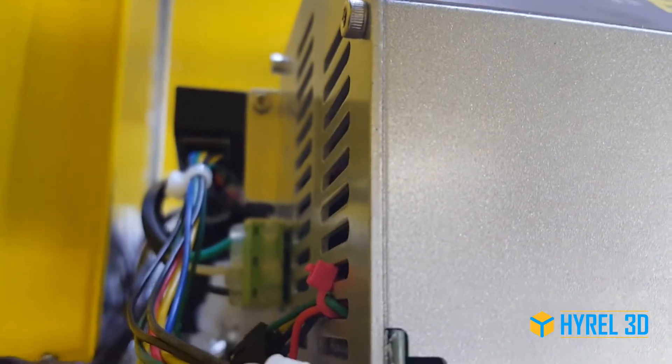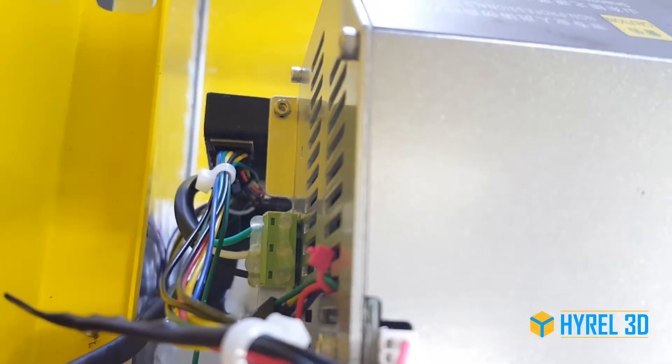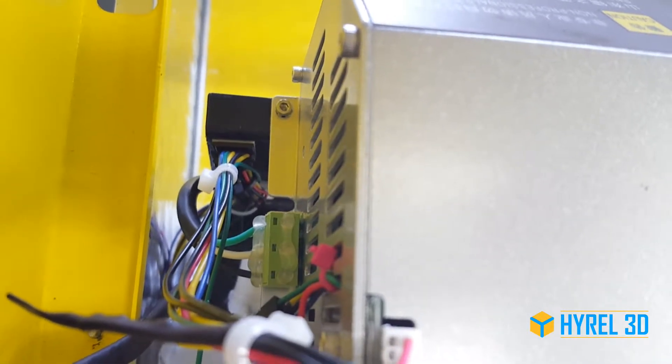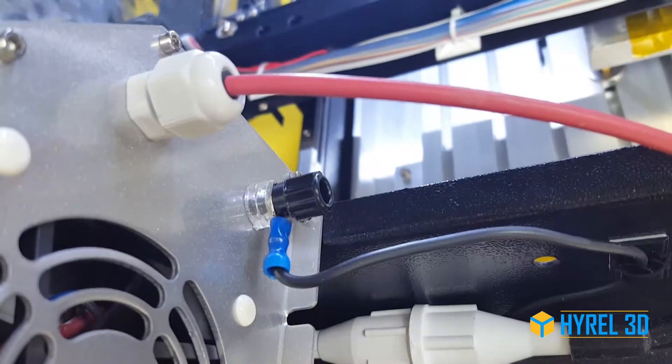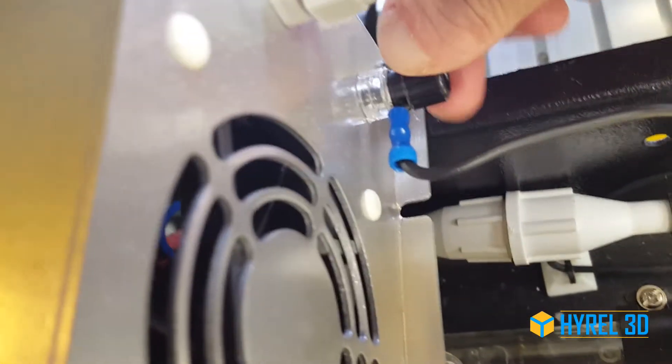On the power entry, instead of having the four-pin Phoenix connector, there's a three-pin connector for your AC power, so you have ground and then your two AC leads. The laser tube ground is now attached to the other side using a crimped ring terminal, and it goes on to this little terminal post right here.